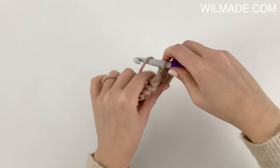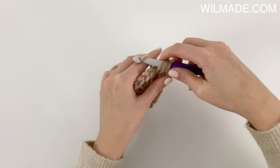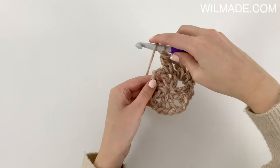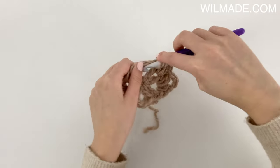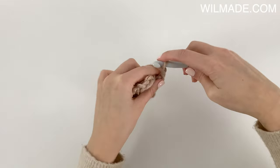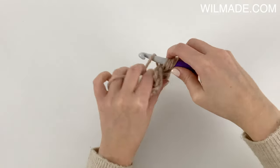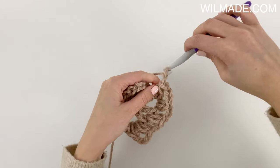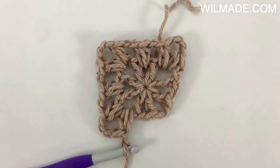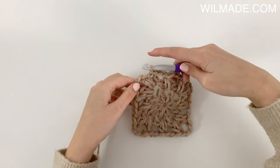Chain 1 and repeat the following across: one puff in the next chain space, chain 1. In the corners we will work a puff stitch, chain 2, and another puff stitch. Repeat this till the end of the round. We will end with a slip stitch in the first puff stitch and a slip stitch in the corner.